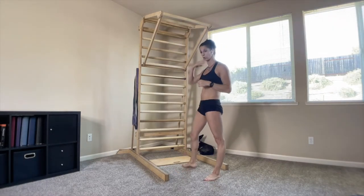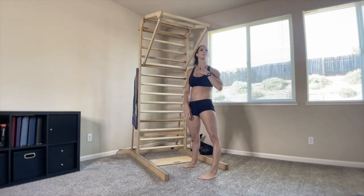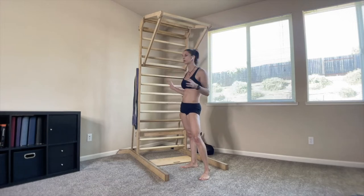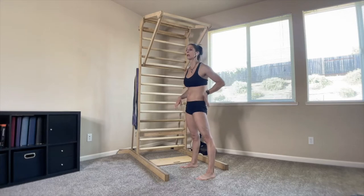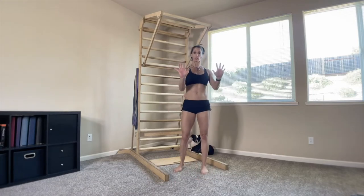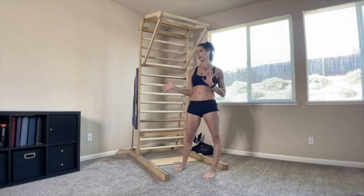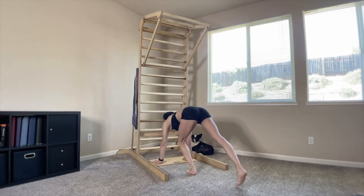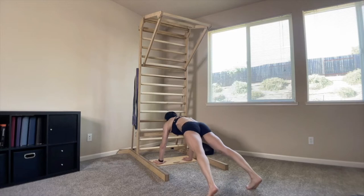Next we're going to take it to a little chest and tricep — the push-up, using just our body weight, the best thing we can use. You have your standard push-up on toes and hands. You can either have your hands close together or wide — I recommend working both. You might find one is more challenging than the other, and that varies person to person. Make sure you start pushing up and out of the shoulders, belly button pulling towards your spine, inhale on the down, exhale on the up.